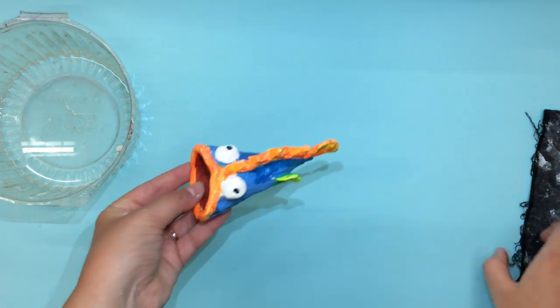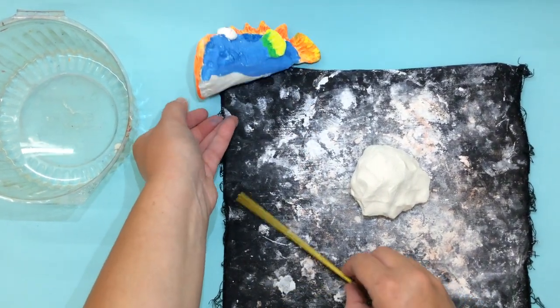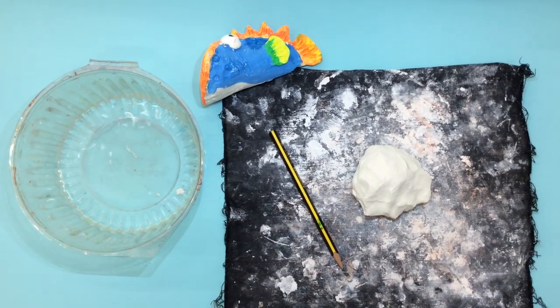Boys and girls you are going to be using your air dry clay. Make sure that you also have a pencil or something to scratch your clay with, and also a cup of water.